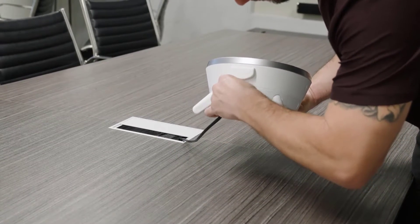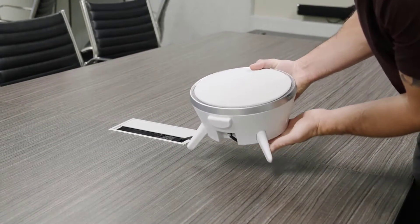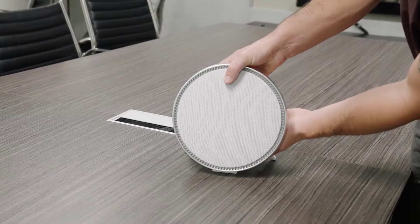Connect your device to a PoE+ switch using an ethernet cable. And that's it — you've successfully table mounted your device.